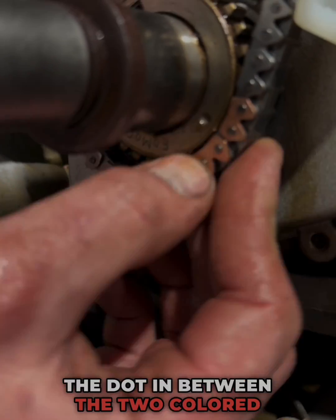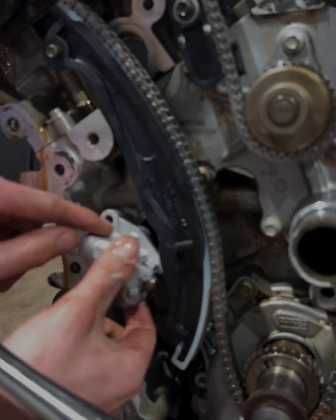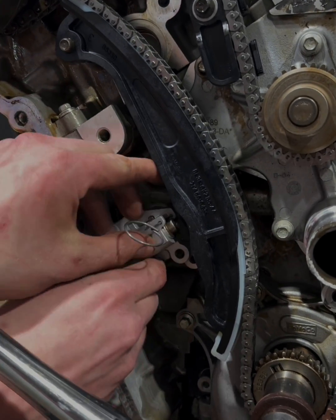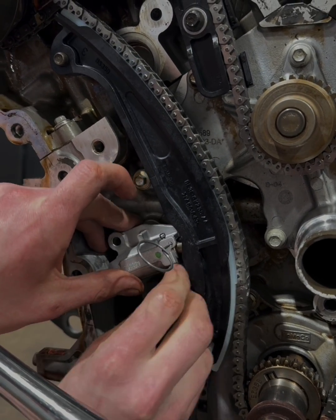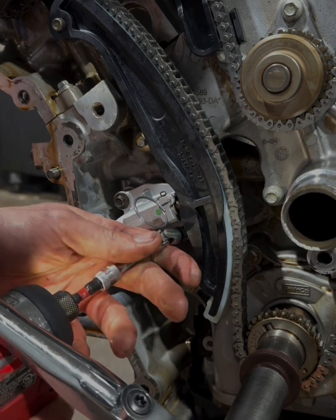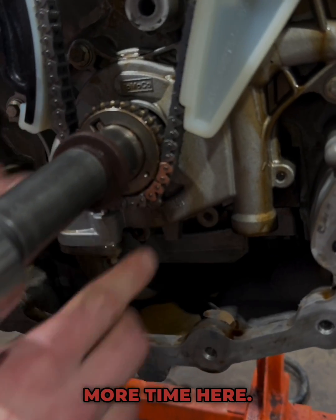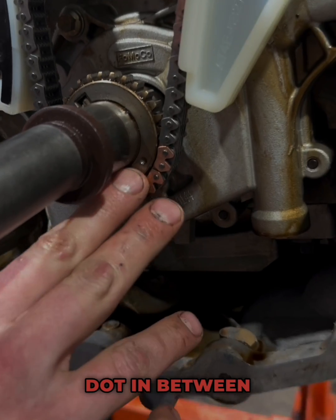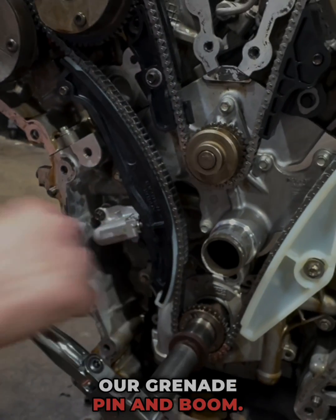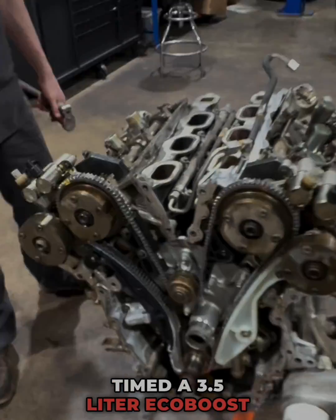The dot goes in between the two colored links, and our slack goes here. Double check ourselves one more time — at the bottom we have our dot in between our two copper links right there, copper link up here, yellow link right here. Now all we got to do is pull our grenade pin and boom! You have successfully timed a 3.5 liter EcoBoost engine.